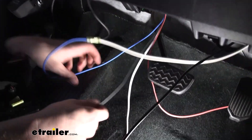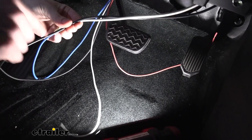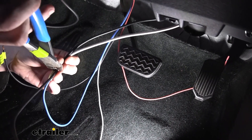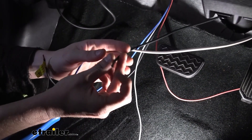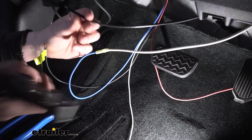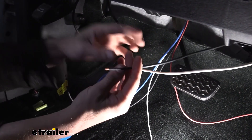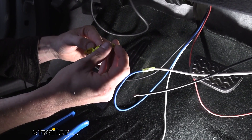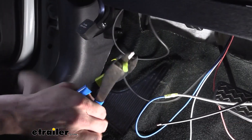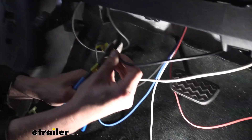Now we're going to do the same thing with the black wire — our positive wire is going to connect to the black wire from kit ETBC7 that we routed. I do not have this wire currently hooked to the battery — I've routed it towards it, but you don't want to hook it up just yet. If the wire is hooked to the battery it's live, and if it touches any exposed metal or a grounded surface you'd get a spark. So don't hook it up to the battery — we'll do that at the very end. Strip it back, grab another butt connector, slide it over the black wire, crimp it down, and then slide the black wire from kit ETBC7 in and crimp it down.